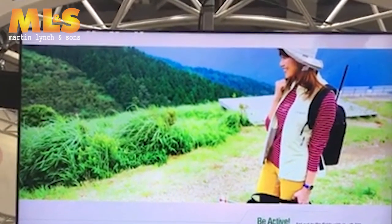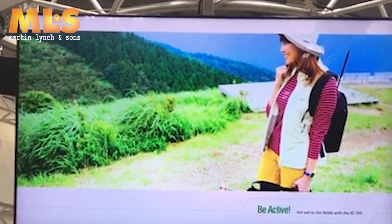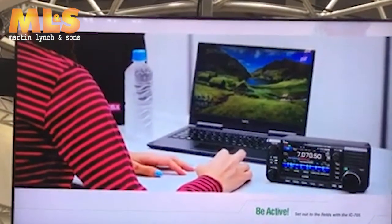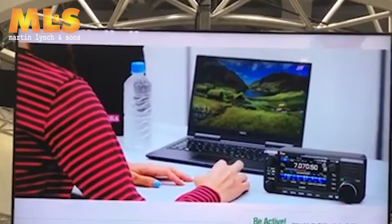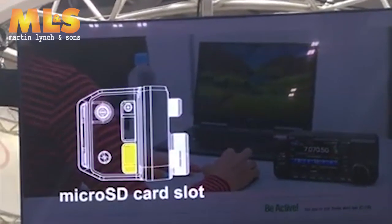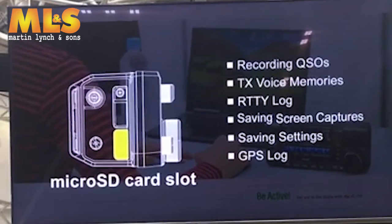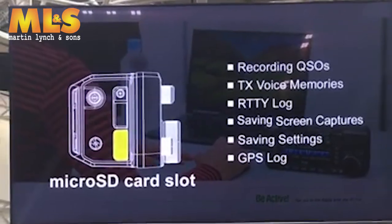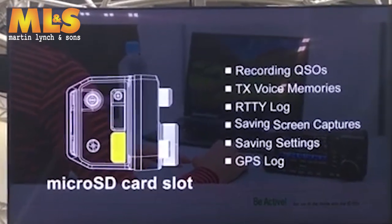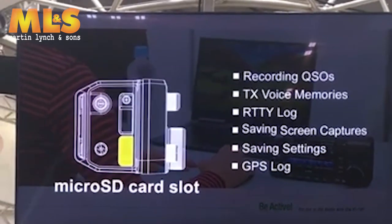We are very sure that your field operation will be more efficient and much more fun. Now we are home — let's review today's operation. The IC-705 has a microSD card slot. With the SD card you can record TX voice memories, save screen captures, or store your favorite settings into the card. Your QSO can also be recorded so you can listen to it later.